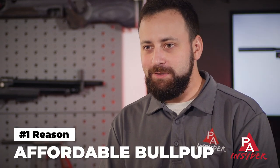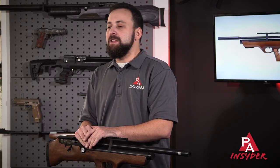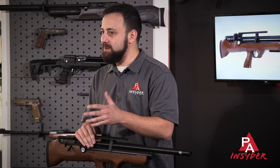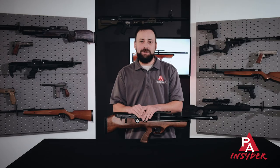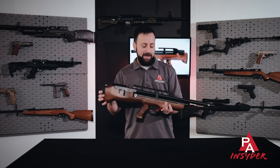Starting at number one, the most important reason you need to check out the Flashpup is the fact that it's a bullpup at a very affordable price point. You are talking about $399 for the walnut stock version you see here. It is also available in a synthetic stock variant for a little bit less, making this the most affordable bullpup on the market right now.